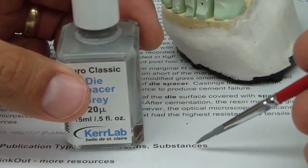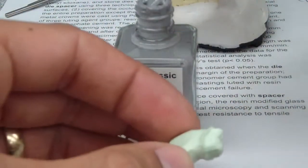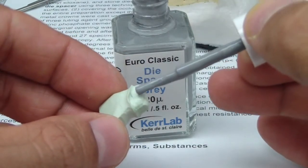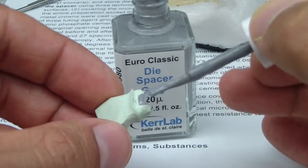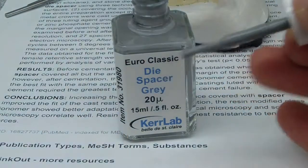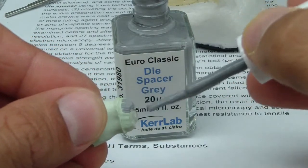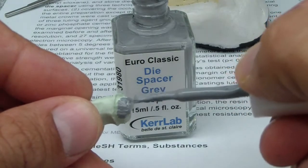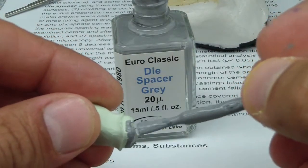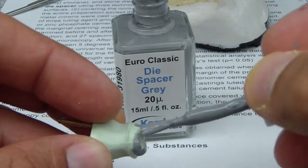You can place this in a little dappen dish and then use a brush, but honestly, probably 99% of the world does it right out of the bottle. So we're going to do one coat, try to go 0.5 millimeters short of the margin — there are many ways to do this. These are going to be PFM crowns, and you can see how it's tacky there — it's already drying. You can use thinner to thin out your material, even in a dappen dish or thin out the entire bottle.